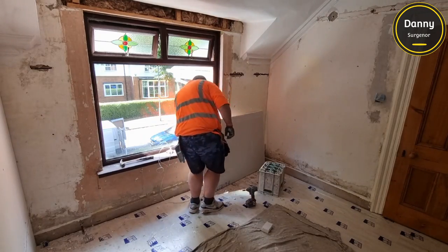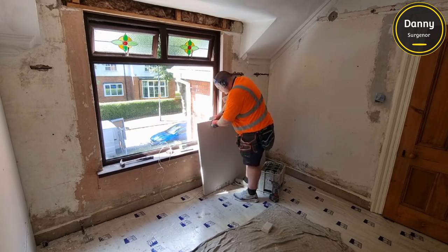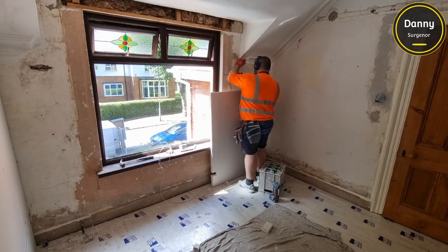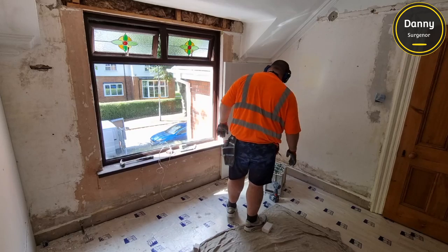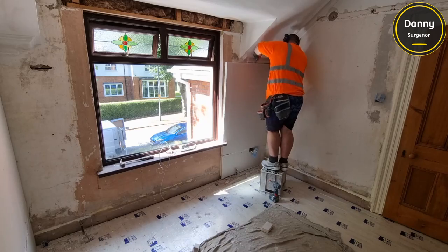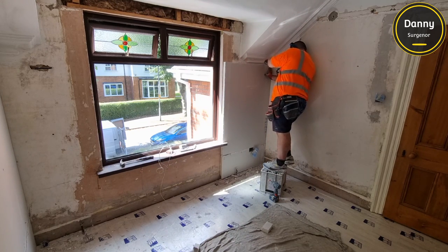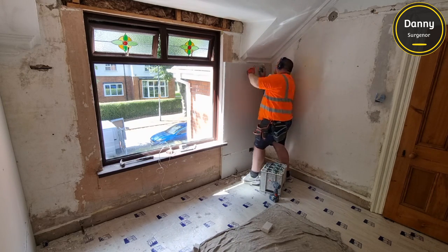Also when we do these, we'll give the client the choice to keep the windowsill. You lose a lot off your windowsill when you do it this way - you just cut the windowsill out of the board, which makes it a lot smaller, but it's a choice you have to give your client. I would have rather taken the sill off, like in the last video, and actually put a plaster sill - that's the way I prefer to do it, but the client didn't want it.